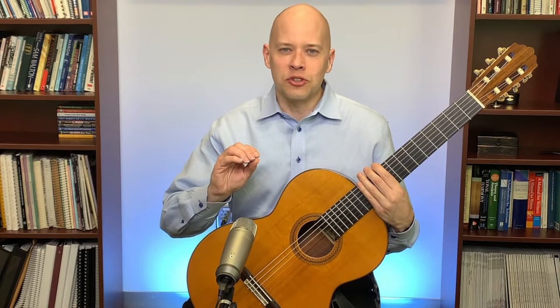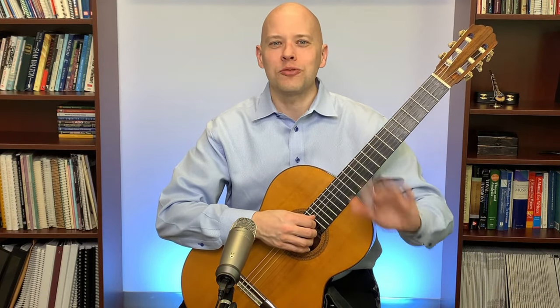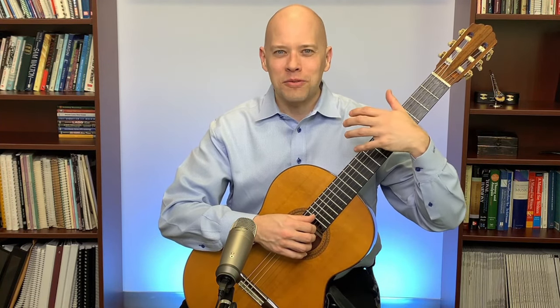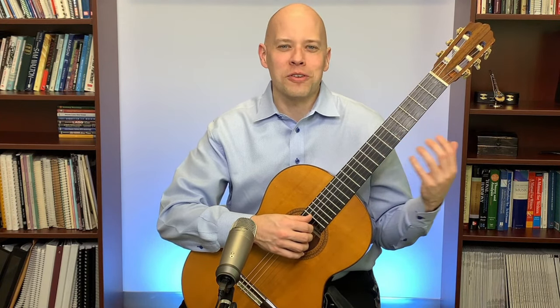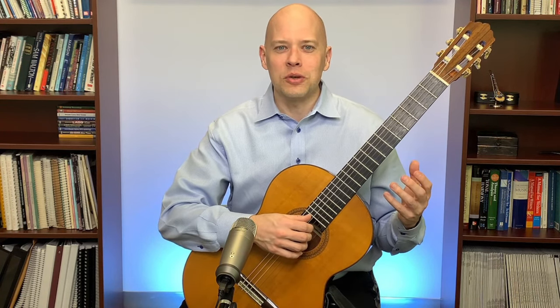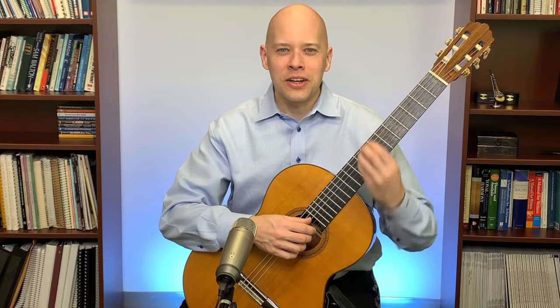One thing I recommend is saving pieces you really enjoy and play well for toward the end of your practice session. If the last thing you play is something you nail and enjoy, you walk away feeling good and are motivated to pick up the guitar again the next day. If you end the session on a hard passage you fumble, you come away feeling discouraged. End on a high note.